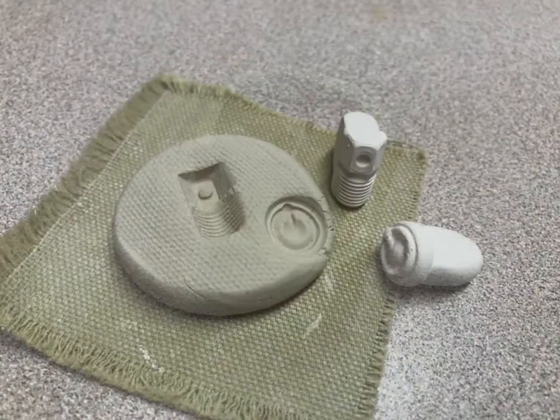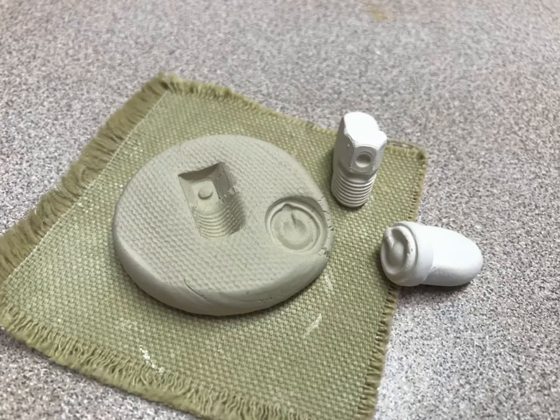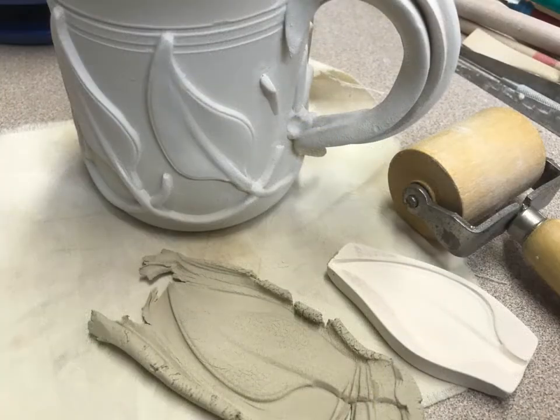Along the way, we will be getting into sprigs, which are tools that actually make stamps and shapes into our clay. We'll also be doing some mold work to make appliques to apply to our vessels.